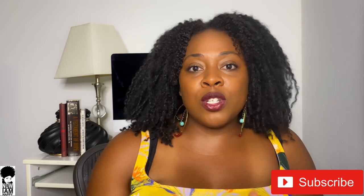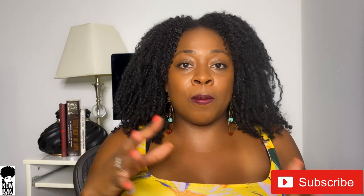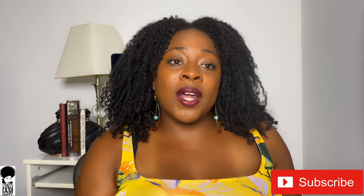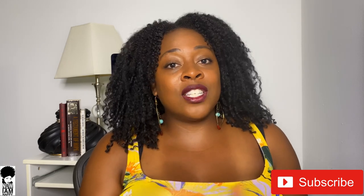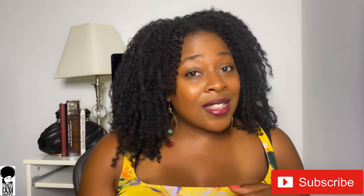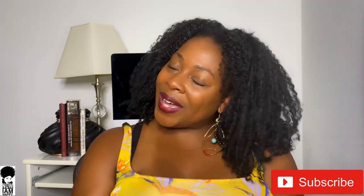Make sure you're subscribed to my channel, because not only do I talk about the science behind things, but I teach you how to make DIY hair products — especially during quarantine when a lot of us don't want to go out and buy products. So we can make them in our house; let's learn how to preserve them properly. Let's go ahead and get started.